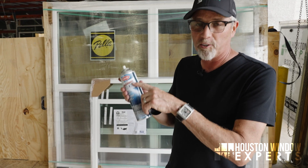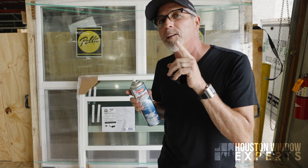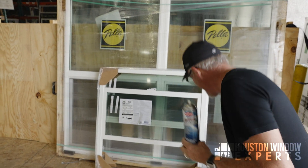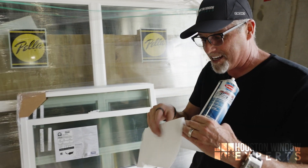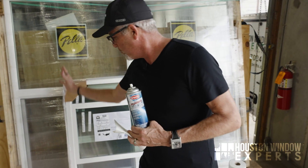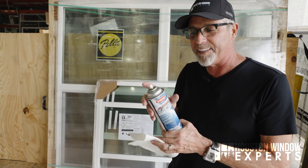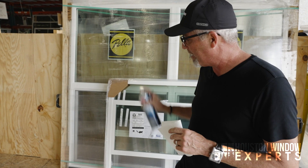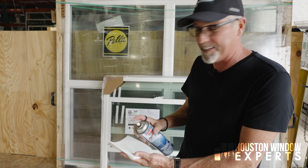Somebody lost my trusty little red straw that goes right here. So I'm going to show you what to do if you lose your red straw on your can of Sprayway dry lubricant. I would instead get a paper towel — and this might be a good idea anyway, because if your window's already installed in your house, you might have window treatments or wood nearby. You don't want to overspray and get the stuff on anything you shouldn't. So I would not spray into the open. Instead, I would spray onto a paper towel like this.